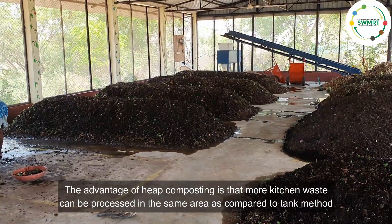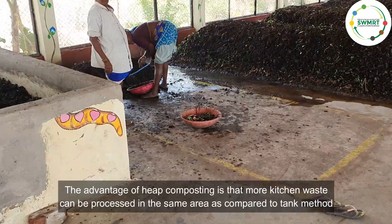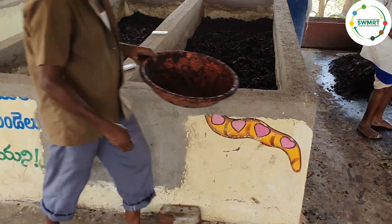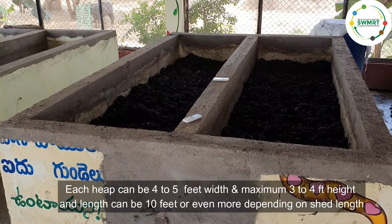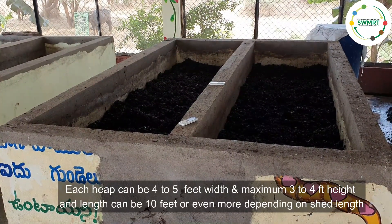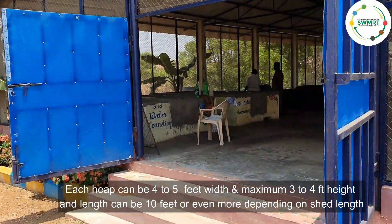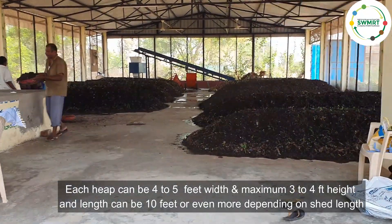The advantage of heap composting is that more kitchen waste can be processed in the same area compared to the tank method. Each heap can be 4 to 5 feet in width and a maximum of 3 to 4 feet in height, and the length can be 10 feet or even more depending on the shed length.